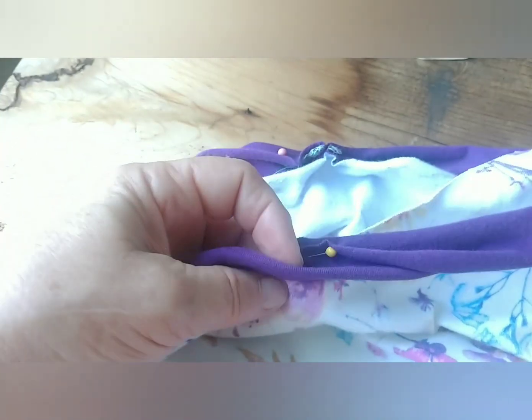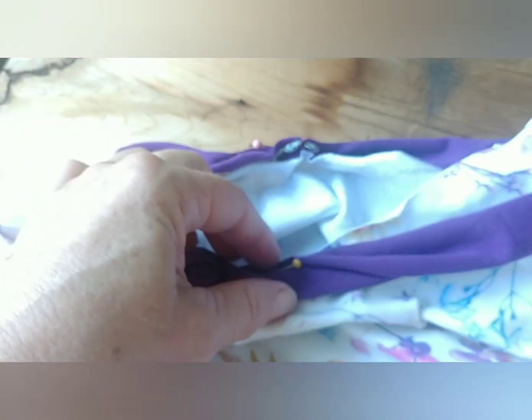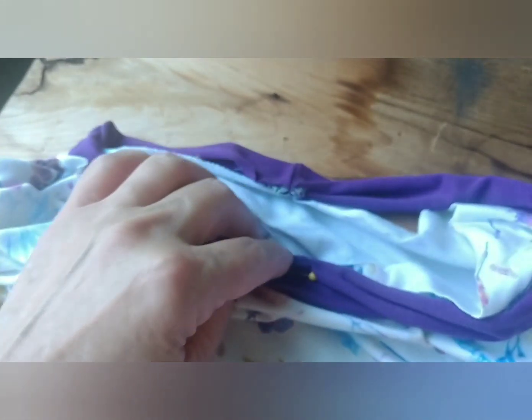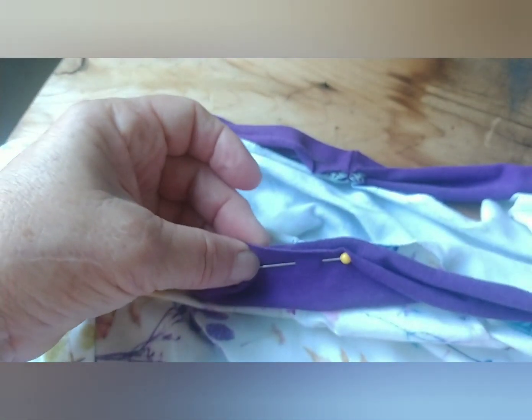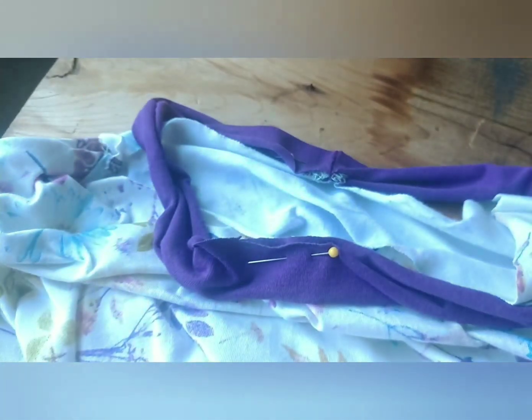Now we want to pin the band evenly around the neckline. That process has begun by marking the center back and center front — I opted to put my band seam at the center back, which is one traditional method. The left shoulder is another; just choose the one you like better. With those two pinned, we can now stretch it out evenly and pin all three layers — the garment layer and the two band layers.